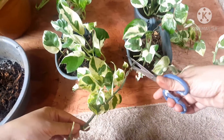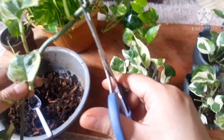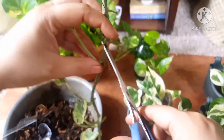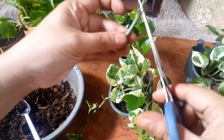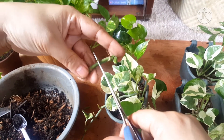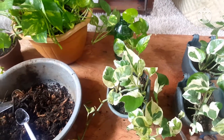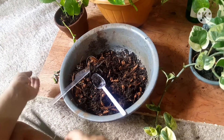I'm gonna cut here, below the node, like that. Since this part has no leaf, I'll just cut it here. But this part has a node, so I'm not going to throw it out — I'll just put it aside and place it in moss so it can grow there.